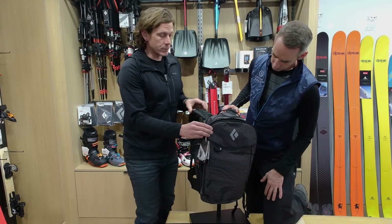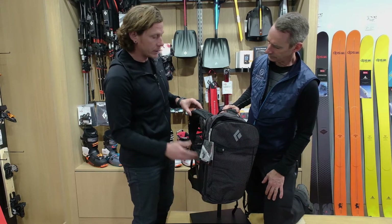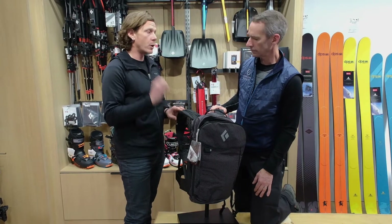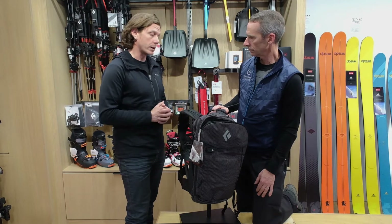Well, the Black Diamond pack team has really worked to optimize the pack using the latest fabrics and really keeping just the features you need. This is a bag for the user who understands what they're looking for. They want the lightest pack. They know where they're going to pull the handle and they want the highest quality product out there.